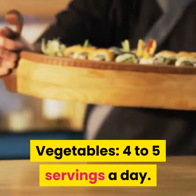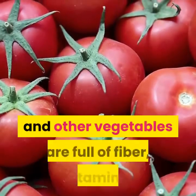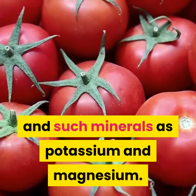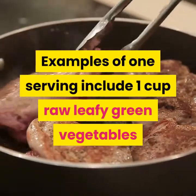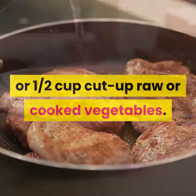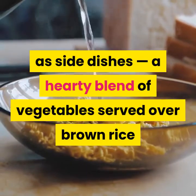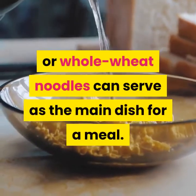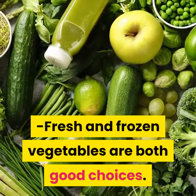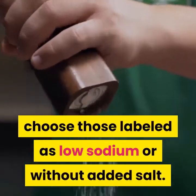Vegetables: 4-5 servings a day. Tomatoes, carrots, broccoli, sweet potatoes, greens and other vegetables are full of fiber, vitamins, and such minerals as potassium and magnesium. Examples of one serving include one cup raw leafy green vegetables or one half cup cut-up raw or cooked vegetables. Don't think of vegetables only as side dishes — a hearty blend served over brown rice or whole wheat noodles can serve as the main dish. Fresh and frozen vegetables are both good choices.